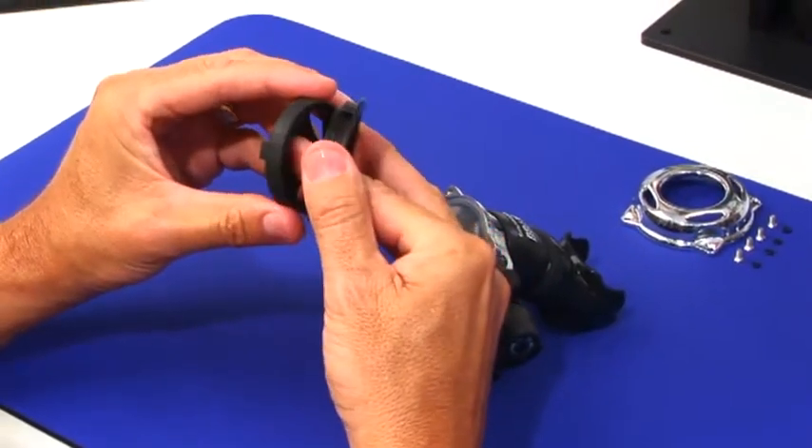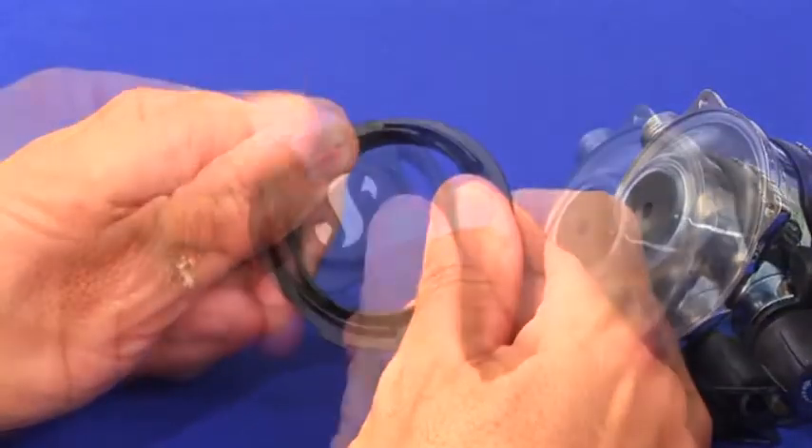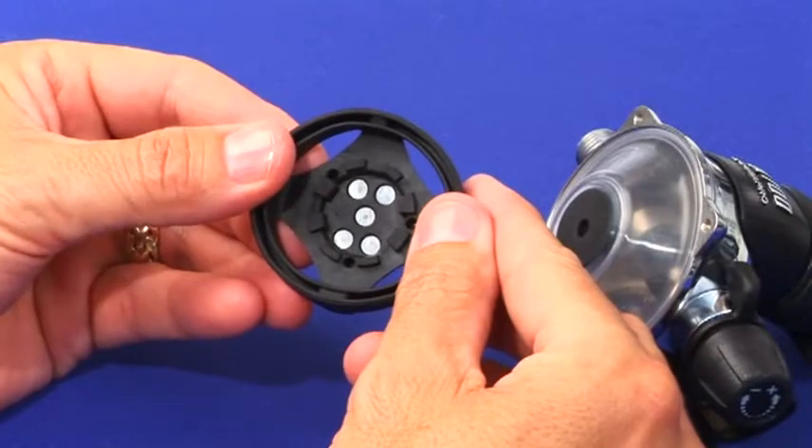Remove the O-rings as new ones are supplied in the annual service kit. Separate the purge cover and ring and inspect their integrity. The metal stainless steel S insignia is not removable.